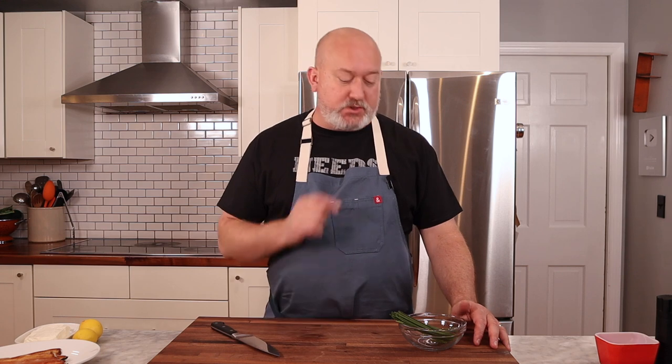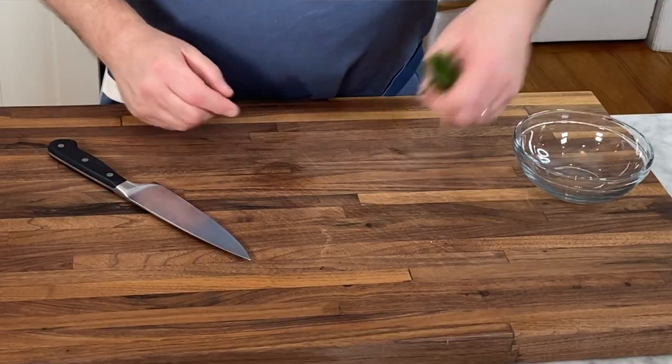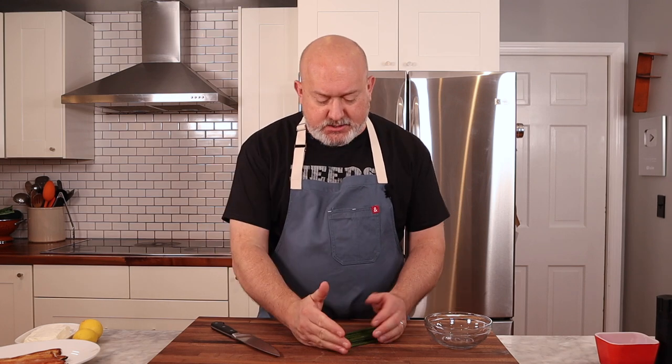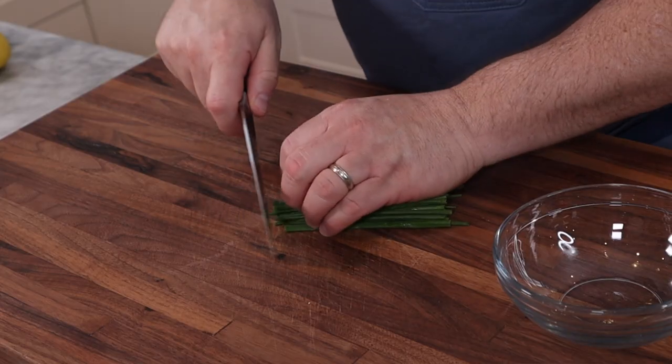Pretty much the only prep you have to do is chopping the chives. Everything else just goes into the food processor, so it's quick and easy. I have some nice chives and these get tossed in at the end — they don't get pureed in. I'm going to chop them and put them in after the pate is made, just to give us a garnish and a nice oniony pop.